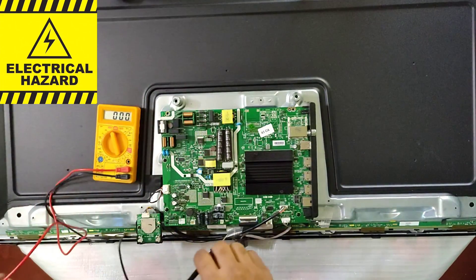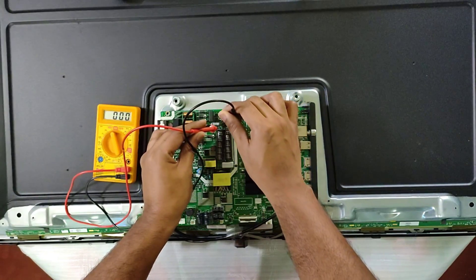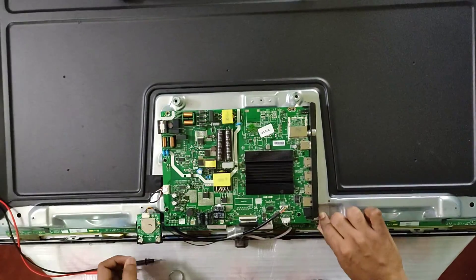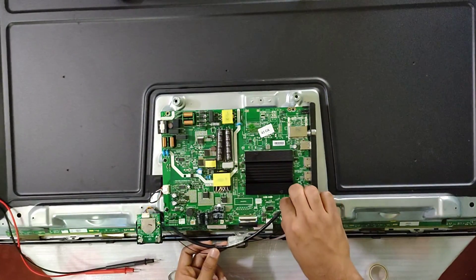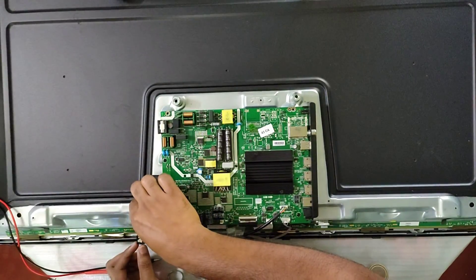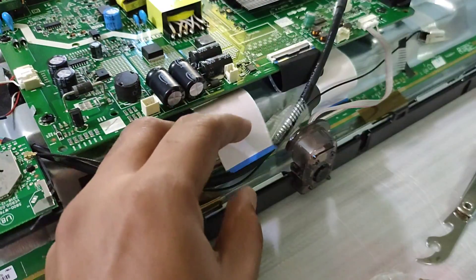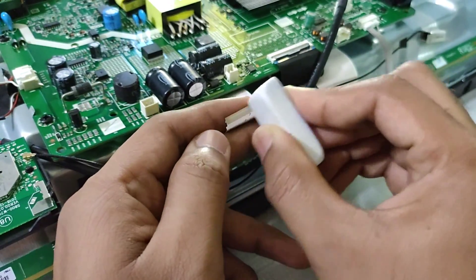Make sure you unplug it first — there is a risk of electric shock even when unplugged. Make sure you don't touch the power supply board region because the capacitor may still have leftover charge that can give you a tiny spark. Depending on the brand and segment, components may vary, but most TVs have these common components: a power supply board, a main board or logic board, the T-con board, an inverter board in the case of an LCD, and an audio-video processing board with connectors and ports.